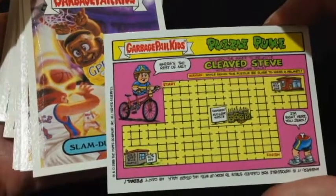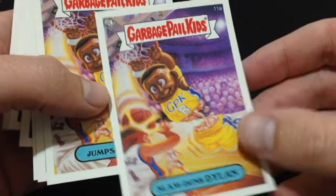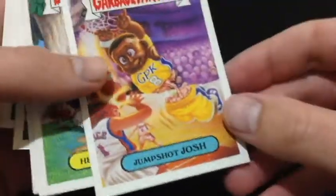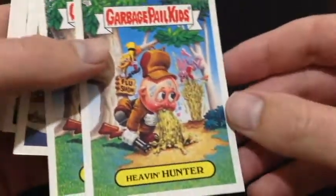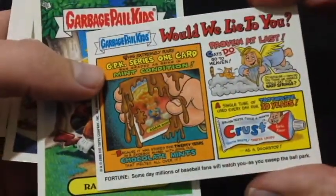Look at that — that's pretty cool. You can play a puzzle thing. Oh, that's pretty cool, I like that card. Slam Dunk Dylan — some kind of thing on the back. Guts are coming out. Jump Shot Josh — puzzle piece. Some of these cards are pretty cool actually. Nice cards.